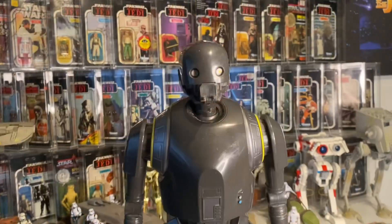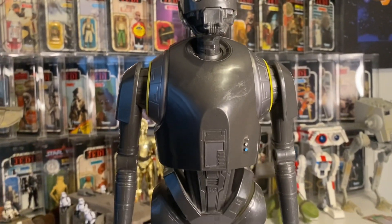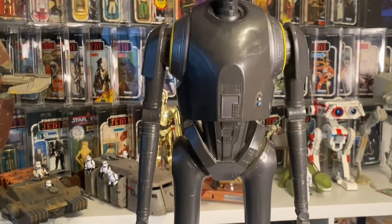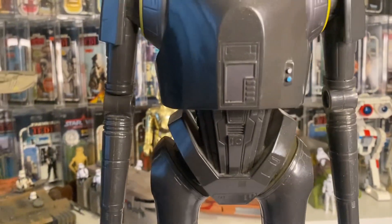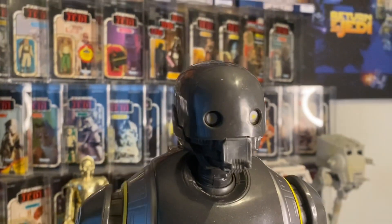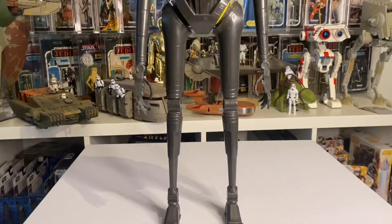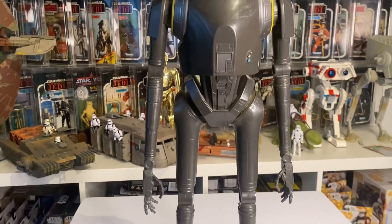Here we go, here's K2SO. I bought this for about seven or eight quid plus postage. He's about 20 inches tall, quite cool with some really good detail, but it's a weird off-grey color. He should really be a matte black with silver highlights and some weathering. The pose is pretty basic too.